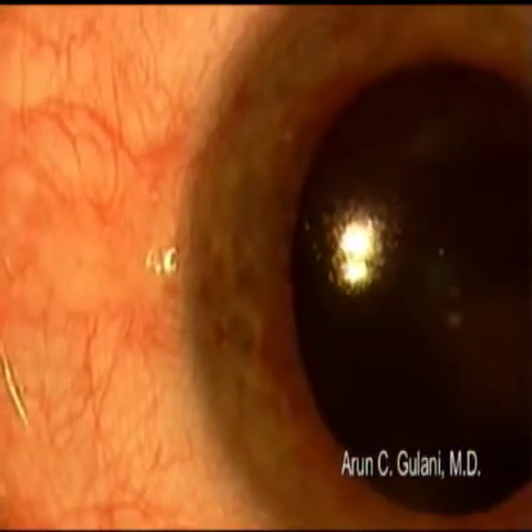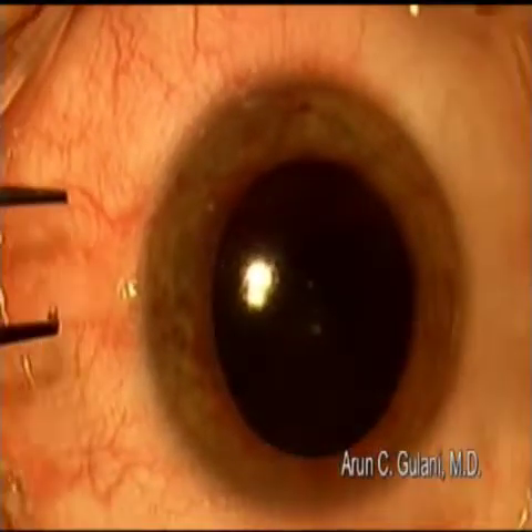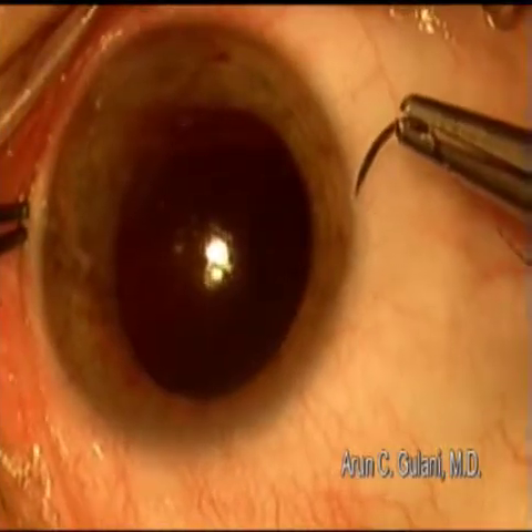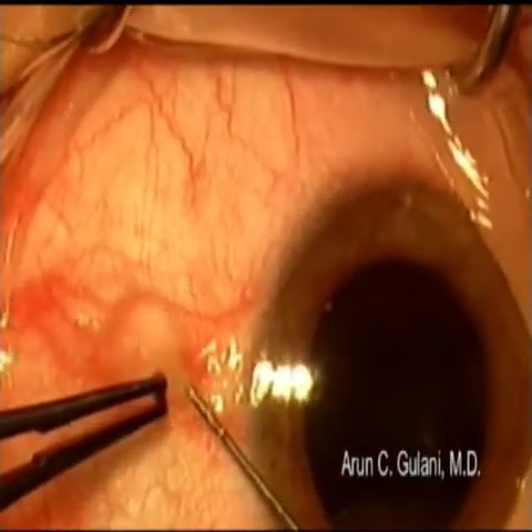This is a case of a nasal pinguecula. I first take a stitch at the opposite limbus in order to see the entire extent of the pinguecula. Intralesional anesthesia is then applied to delineate the entire lesion.